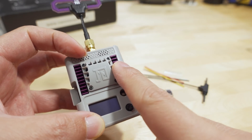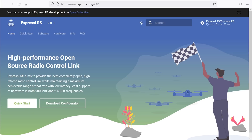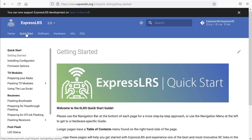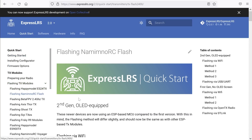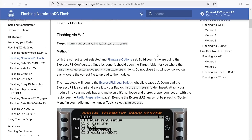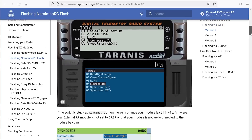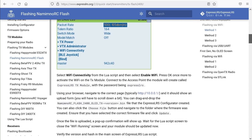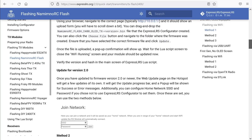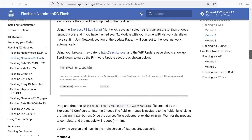I did update mine via Wi-Fi, following the instructions on the ExpressLRS website for this module. There are three different methods of updating it. I used method number two, which is basically putting it into Wi-Fi hotspot mode, connecting it to your home network, and then ExpressLRS configurator will see it on the network. When you do the build and flash, it uploads directly to the hotspot that's created. That's probably going to be your most reliable method.